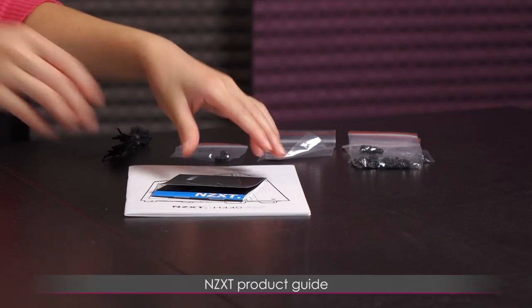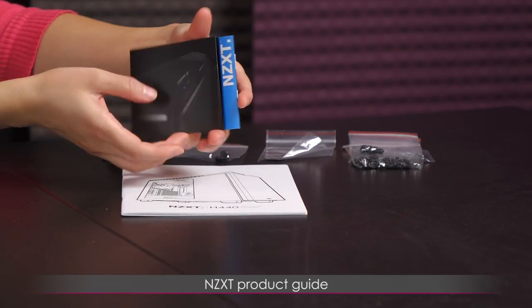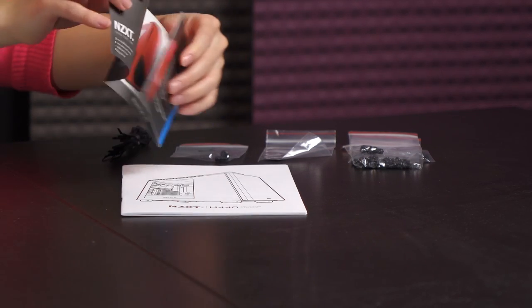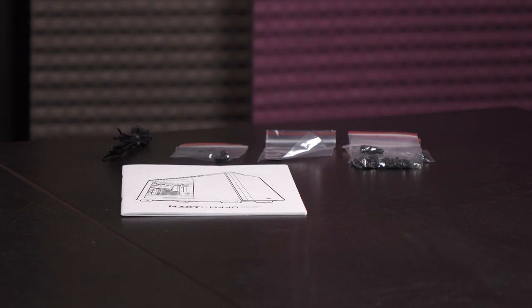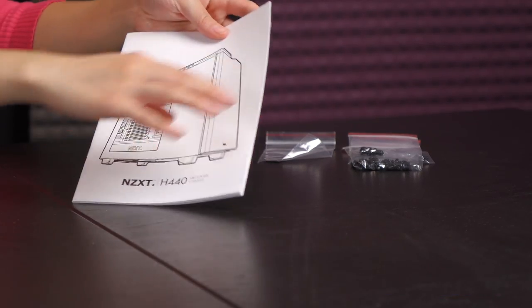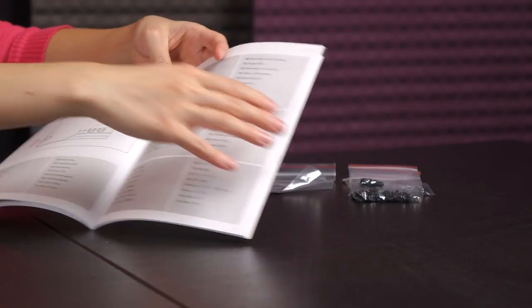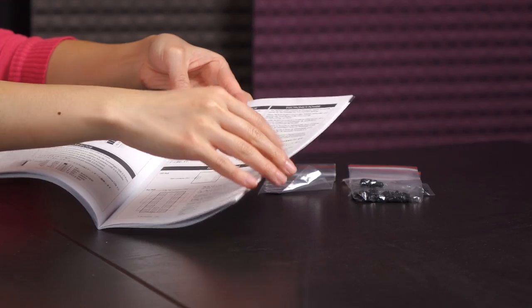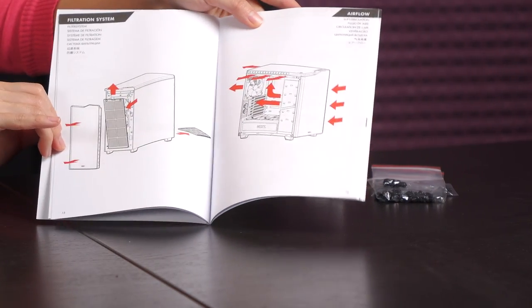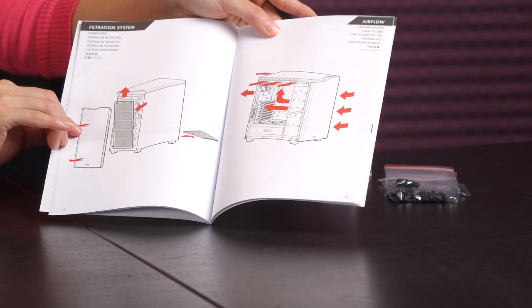We also have an NZXT guide to their other products — you can see some more cases in here, including their lovely Phantom series. Next up is the user guide. If you don't know how to install everything, they have an excellent picture guide telling you where to open up and install everything.